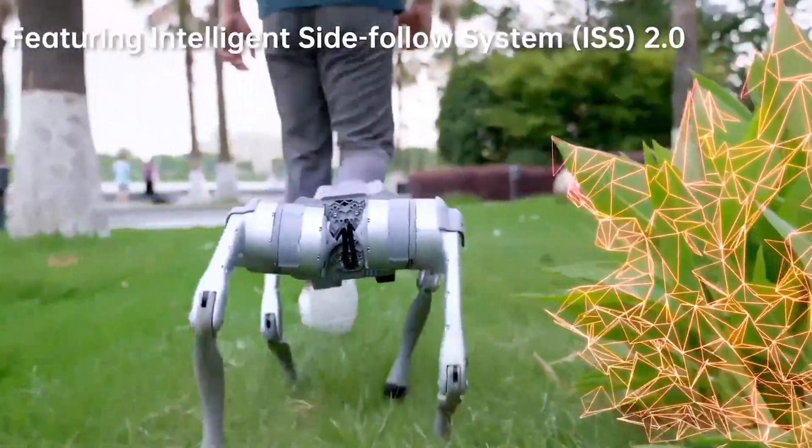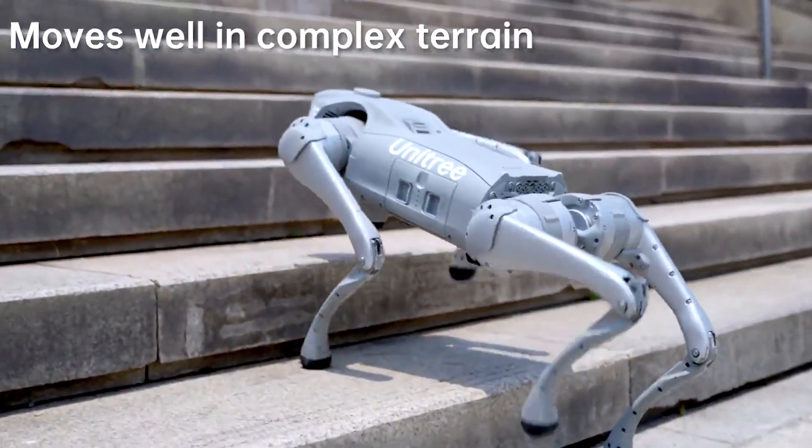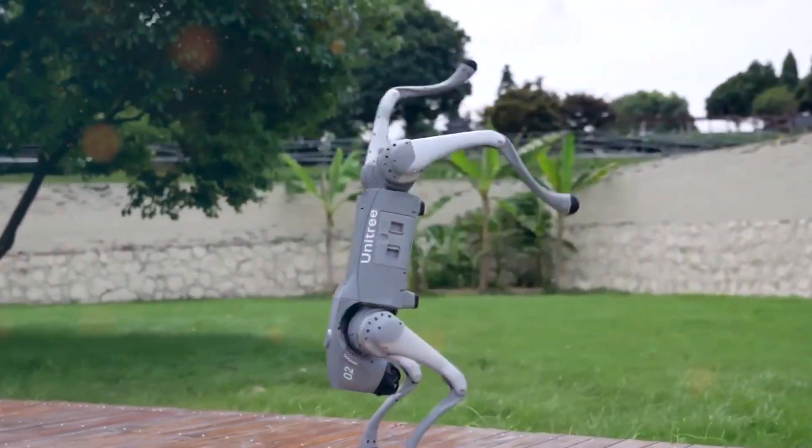High-strength engineering plastic and aluminum alloy were used to create this robot. It weighs roughly 15 kilograms including the batteries, and measures 70 centimeters long, 31 centimeters wide, and 40 centimeters high.